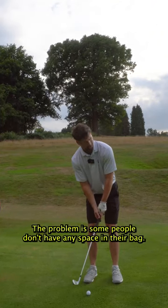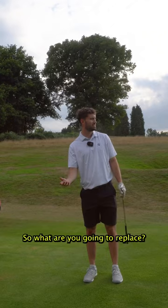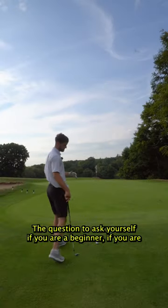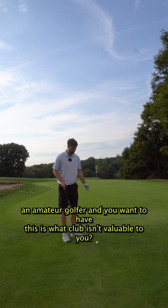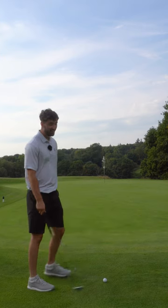The problem is some people don't have any space in their bag. So what are you going to replace? The question to ask yourself, if you are a beginner or an amateur golfer and you want to have this, is: what club isn't valuable to you? I'm sure a lot of golfers have a three wood, a five wood, a two iron in their bag that actually hinders them.